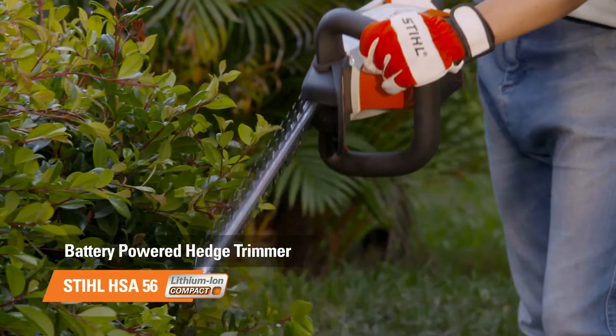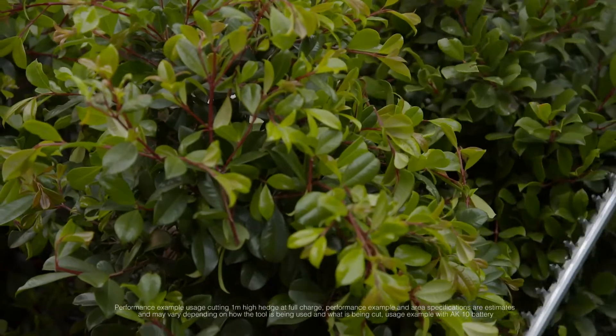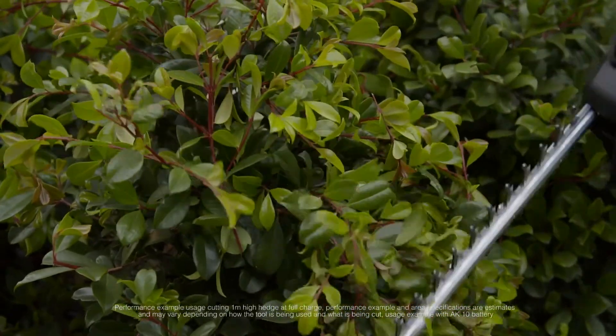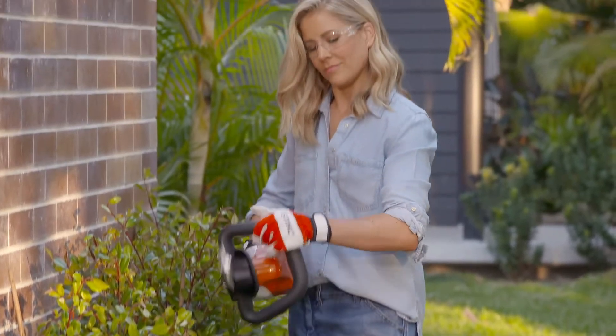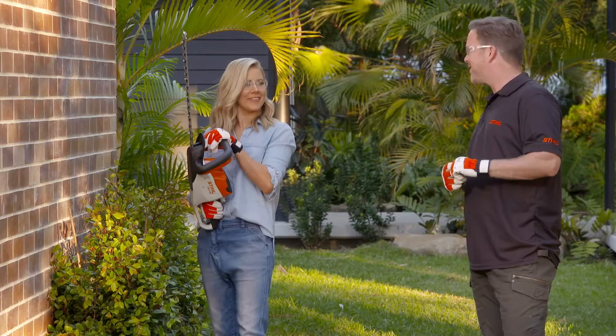The Still compact battery hedge trimmer has an incredible battery life. On a single charge, you can trim a one metre high hedge for up to 140 metres. It looks like we may need to plant some more lily pillies to do it justice. I can see how people would over trim — this is a little bit addictive. Absolutely.